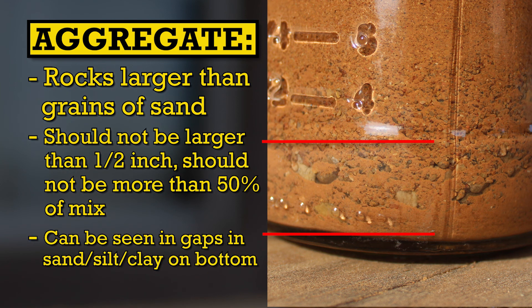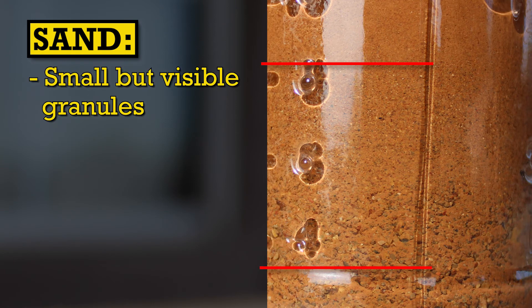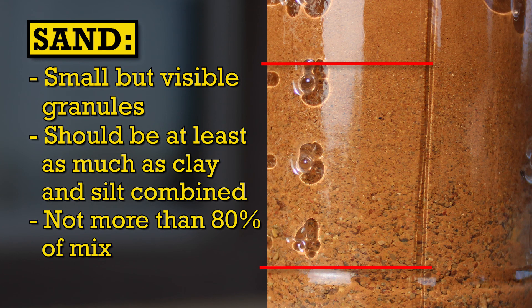The aggregate isn't always clear, but you can usually identify it by little gaps in the sand, clay, and silt that have settled on the bottom around the rocks. Above the aggregate the sand will have settled. You can identify sand and fine sand because if you look closely you can actually make out the individual little granules. For sand and light sand you want at least as much as your silt and clay — that's at least 50% sand to 50% silt and clay, and ideally 60 to 70% sand to 40 or 30% silt and clay.